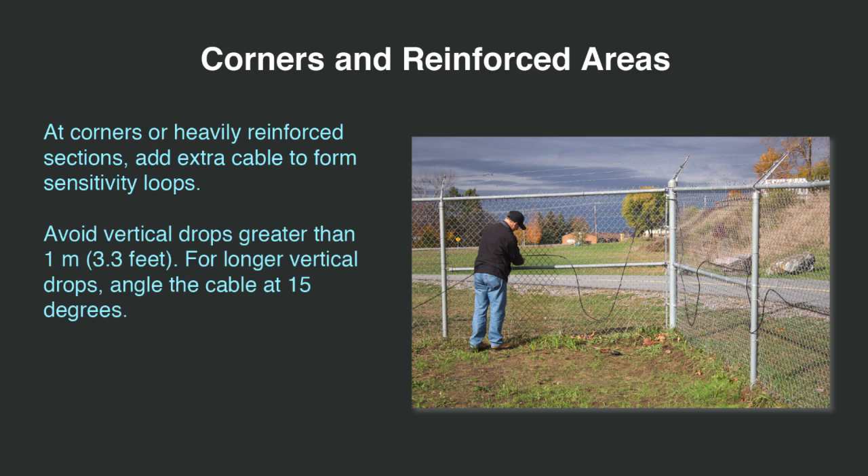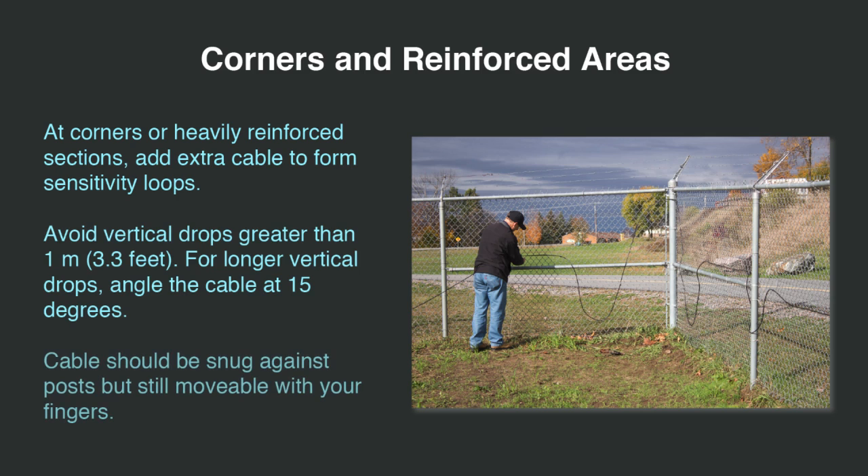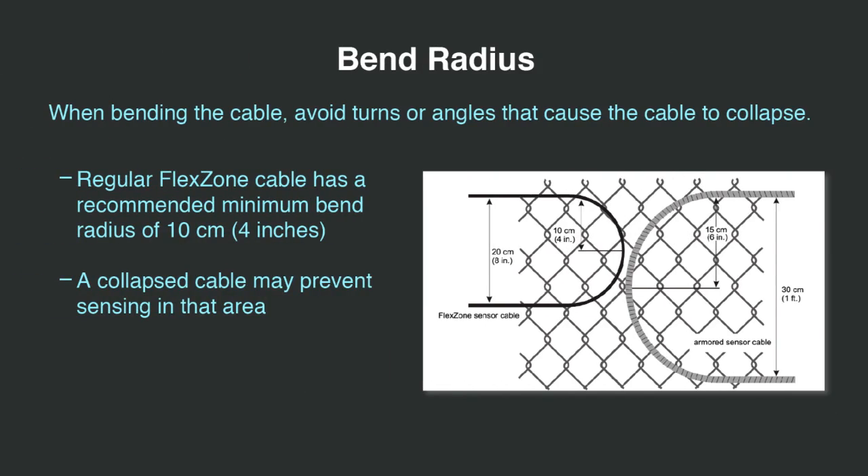Avoid vertical drops greater than 1 meter or 3.3 feet. For longer vertical drops, angle the cable at 15 degrees. The cable should be snug against the posts but still movable with your finger. When bending the cable, avoid turns or angles that cause the hollow tube in the sensor cable to collapse. Regular flex zone sensor cable has a recommended minimum bend radius of 10 centimeters or 4 inches. A collapse in the sensor cable may prevent sensing in that area.